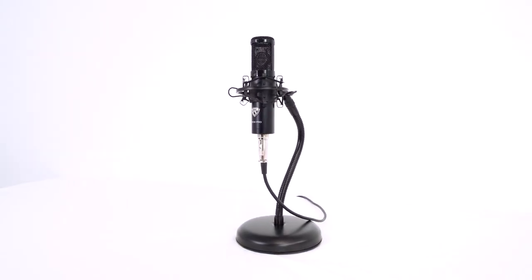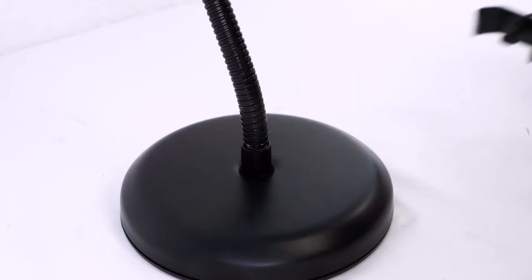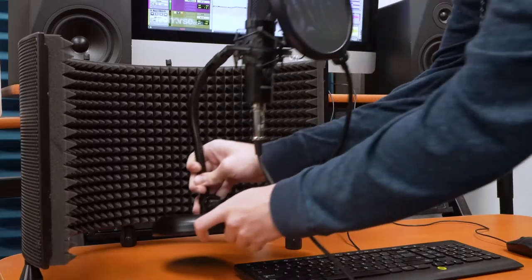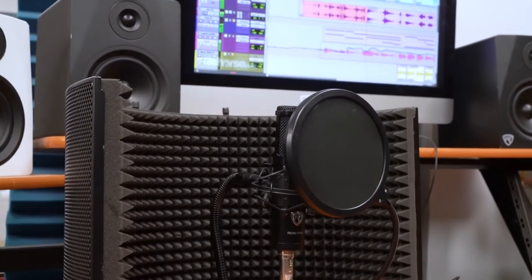If you want to use this stand to record vocals, you can attach our Rock Pop pop filter to the stand by just screwing it on anywhere on the gooseneck like this. And if you want really isolated vocals, you can put our Rock Shield 3 behind the mic stand like this for a nice clean recording.